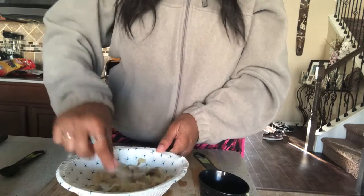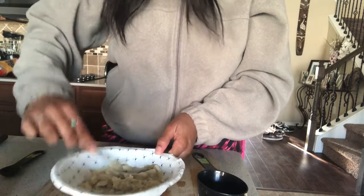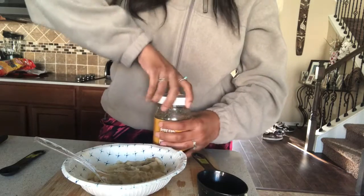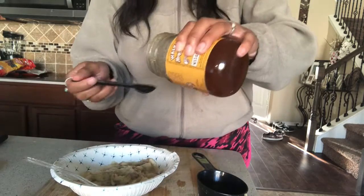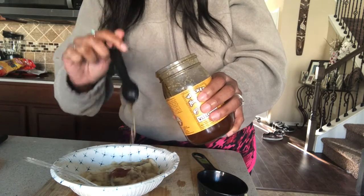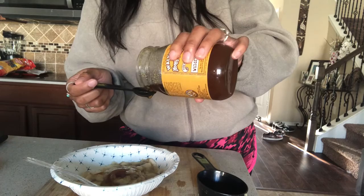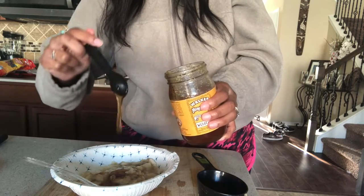Once your banana is nice and mashed, you will add two teaspoons of honey. This smells really good so far and I feel like it's gonna be really, really great for my skin. One teaspoon, and then two. Perfect, perfect.